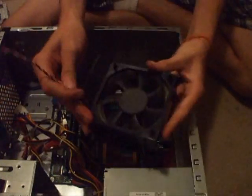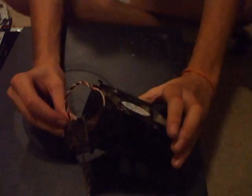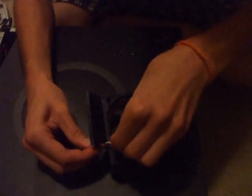So now that you have the fan completely off, you're going to pull it completely out like so, and once you get it off, the cable is going to be threaded through this little plastic part. Simply pull that out like so. On the front side of the fan, you'll notice these little rubbery things, and that's what actually holds the fan inside of the fan casing.